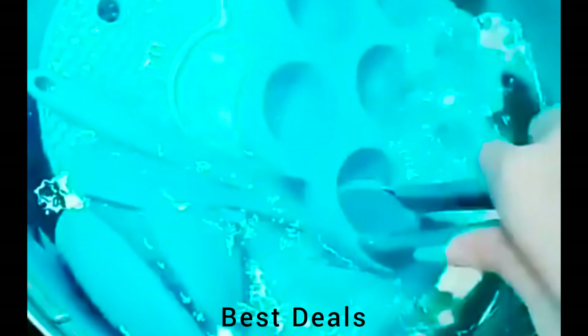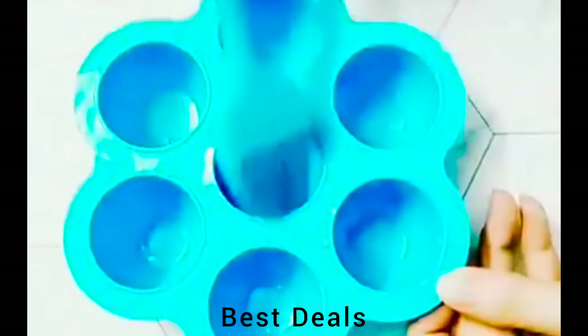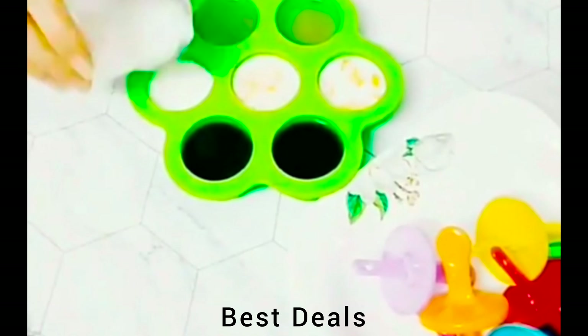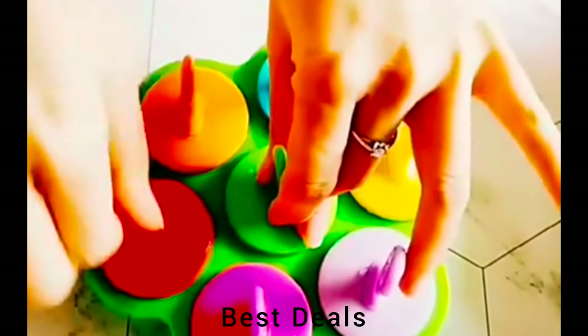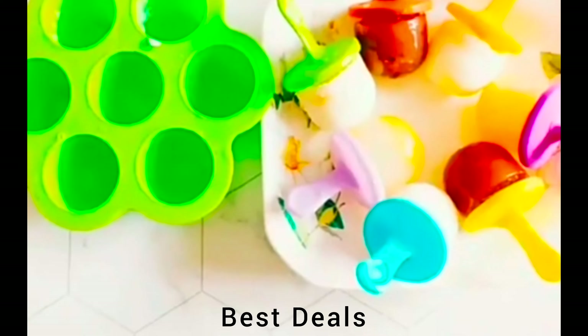9. Silicon Popsicle Molds. Each ice pop mold is equipped with seven plastic popsicle sticks. It can be used as baby food storage and is also perfect for making popsicles for kids in summer. The flexible and non-stick silicone molds are easy to wash — just wash with warm soapy water and rinse, and dishwasher safe. Product link is given in the ninth link.